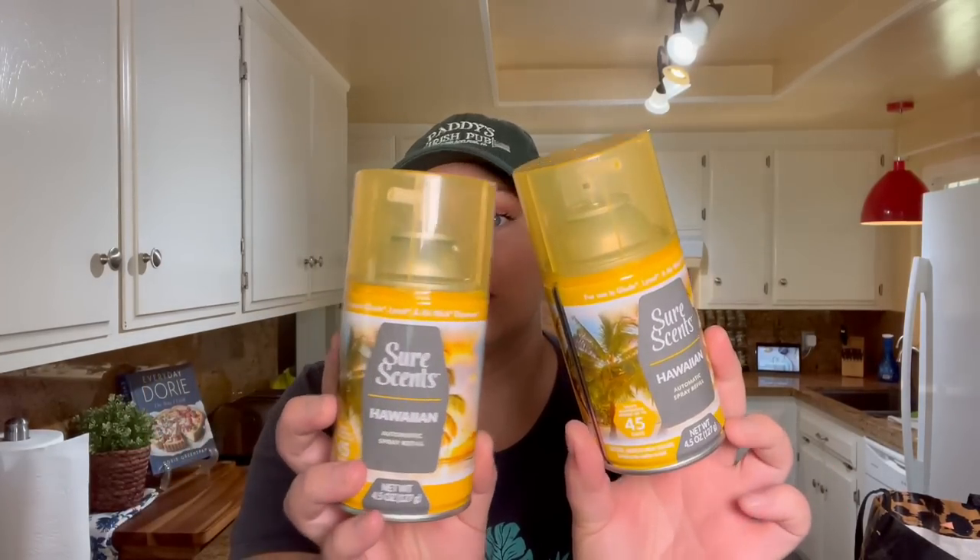Speaking of those Hawaiian scents, I also got these Glade spray refills — well, they're not Glade, they're by SureSense, but the top says for use in Glade, Lysol, and Airwick dispensers. These put out a puff of scent every 18 minutes to an hour depending on your setting, and you can set how often you want it to spray. I put these in our bathrooms. There were two other scents — lavender and fresh linen — but those didn't smell very good. The Hawaiian ones smelled the best, so I grabbed two of those.